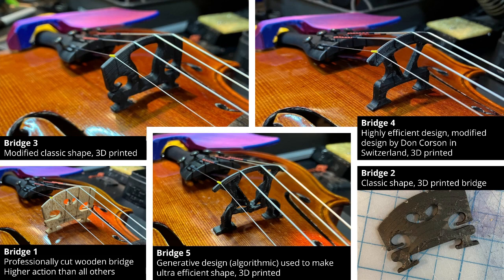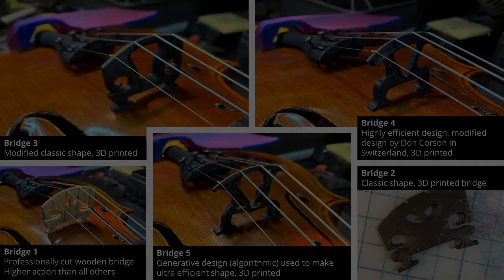First, we're going to hear some quick audio samples from each bridge so you can get a sense of them. Then we'll go more in-depth.